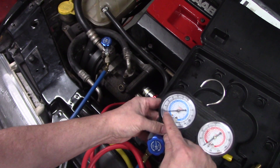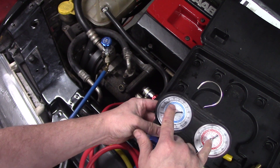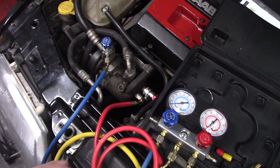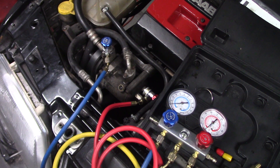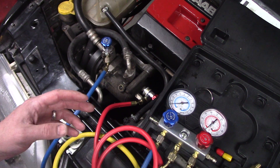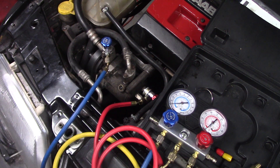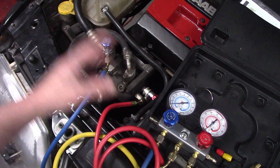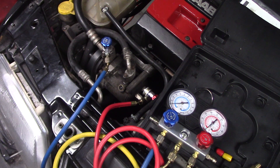Connect this to a pressure regulator on the nitrogen tank and slowly open your valves to let enough nitrogen in to build up pressure — just enough to see it on the dial — and let it sit for about five to ten minutes. If it doesn't drop, you're good to go. You can't really check for leaks with a vacuum pump; you need an inert gas like nitrogen to confirm there are no leaks before you vacuum the system and fill it with refrigerant. Always replace the o-rings on any fittings you remove — it's always a good idea to put new ones on to make sure you don't have any leaks.